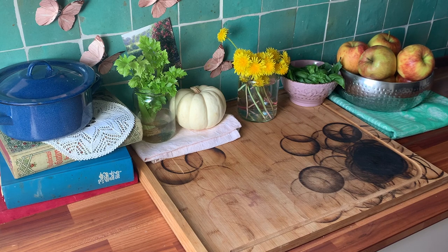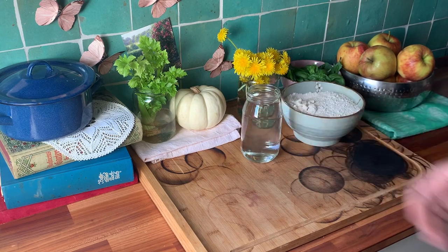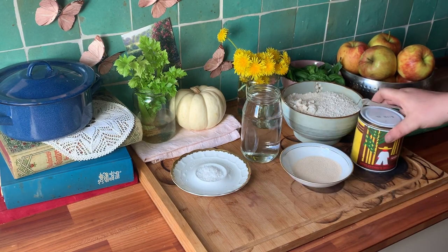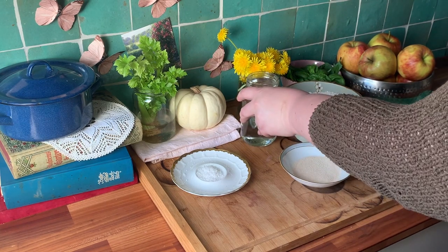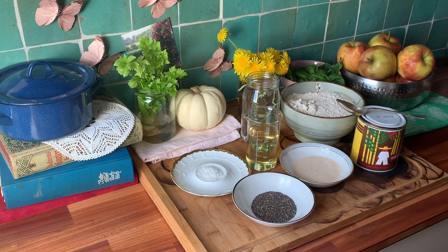Other ingredients you'll need are 500 grams of flour — I'm using spelt flour but use whatever you have — around 300 milliliters of warm water, 1 tablespoon of yeast, 1 teaspoon of salt, 1 tablespoon of dark molasses, and if you don't have molasses you could use honey. A little bit of sweetness just really suits this recipe. Also 150 milliliters of vegetable oil and 1 tablespoon of chia seeds.